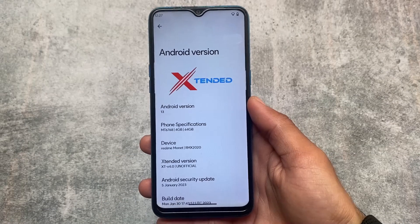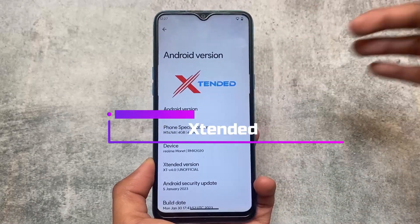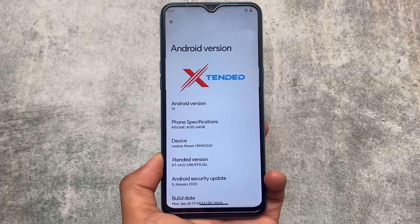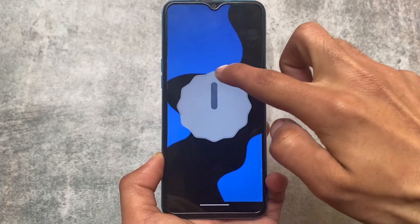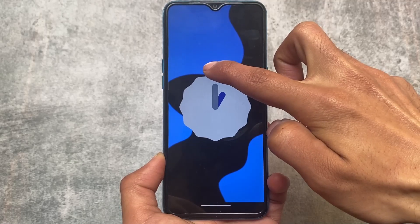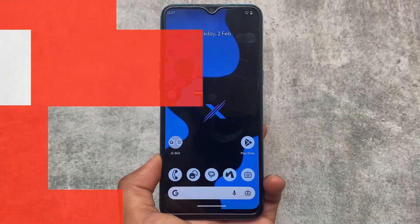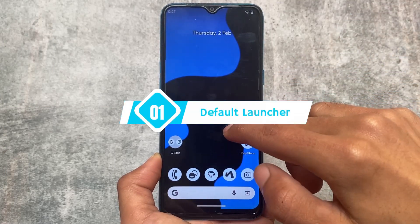This custom ROM is one of the custom ROMs which includes a lot of customizations. I'm talking about Project Extended, or you can consider it as MSM Extended. If you've been using custom ROMs for some time, this is also one of the oldest custom ROMs which includes a lot of customizations. Even with the latest update, it's still good enough if you want to use it.